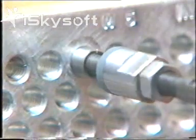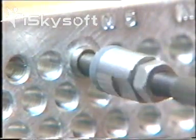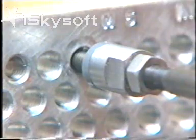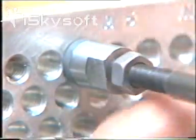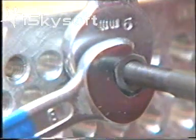Another tip: set the depth by setting the depth stop well back. Install an insert without power. Check the depth is right. Then, with mandrel back in driving position, wind depth stop down to face of job. Tighten the lock nut and away you go.